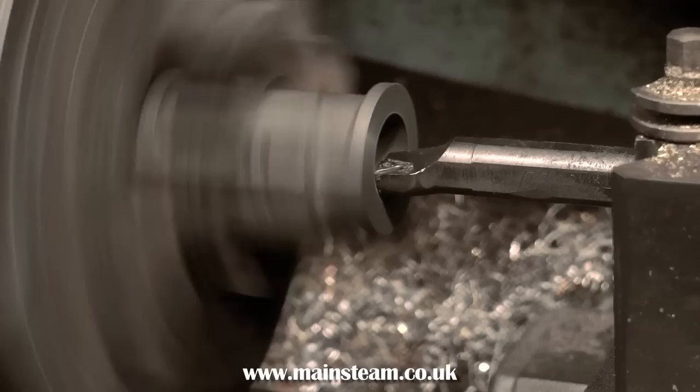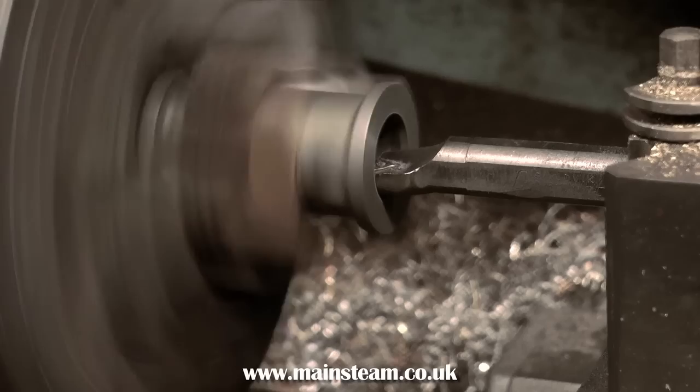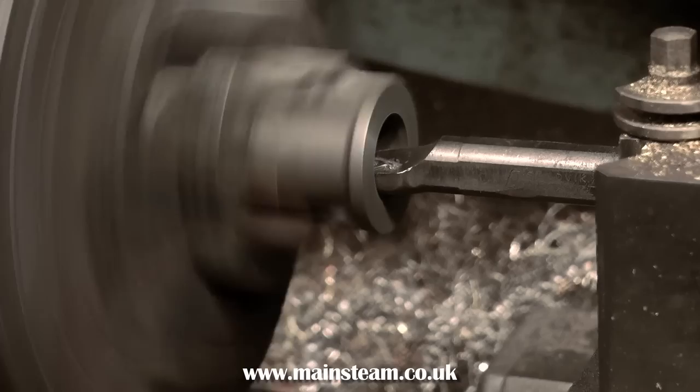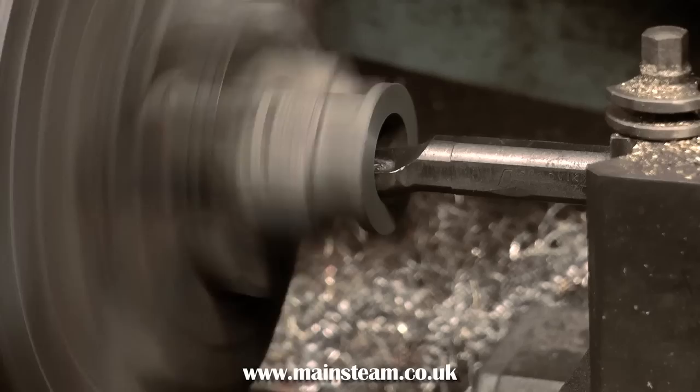When you get close to the final dimension, check frequently with either calipers or a plug gauge. In my case I'm using an existing piston to gauge the bore, because I'm making a replacement cylinder for a steam engine. If you're making a steam engine from scratch using a casting set, it's a good idea to make the piston first and then use it as a plug gauge. This is a 1-inch bore cylinder, and if the bore ends up larger I would have a problem, particularly if fitting cast iron piston rings that come in set sizes.